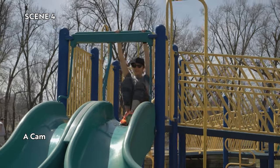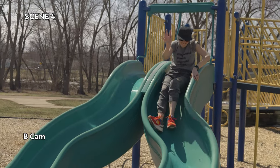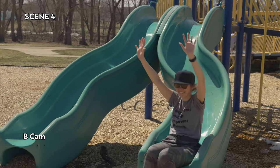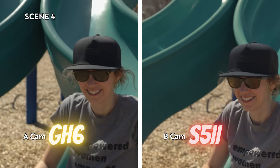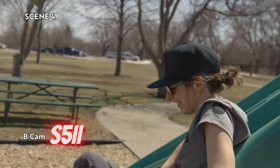In scene four, my wife is such a trooper — she's having so much fun on this slide. I kind of walk around a little bit and get her on the slide. It's a little bit from a distance, not super close up, and she's moving around quite a bit. In scene four, the A-cam is the GH6 and the B-cam is the S52.